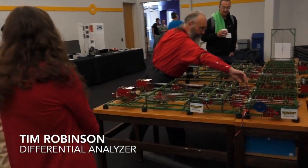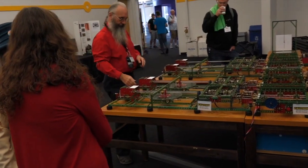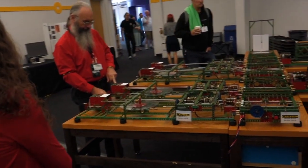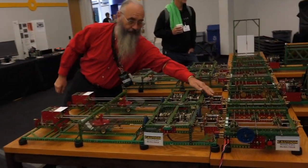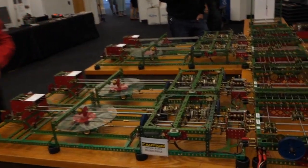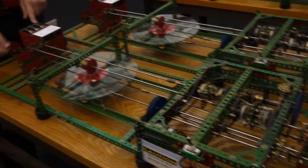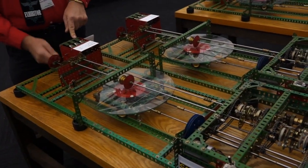And over here we have another amazing setup — that's Tim Robinson's mechanical differential analyzer, a replica of a machine invented at MIT.